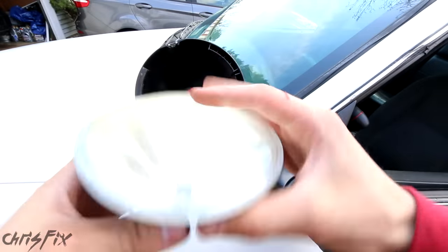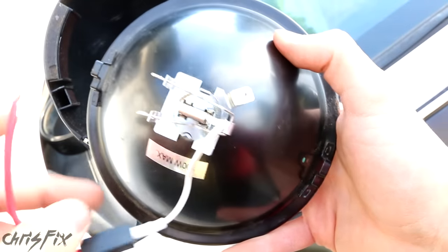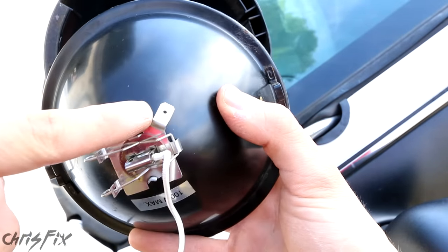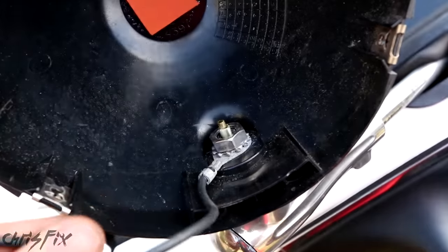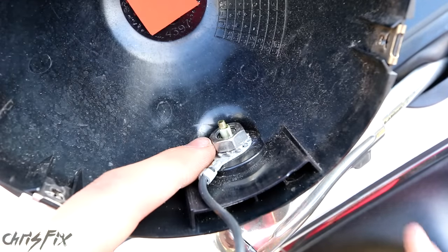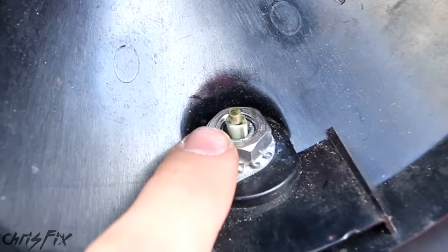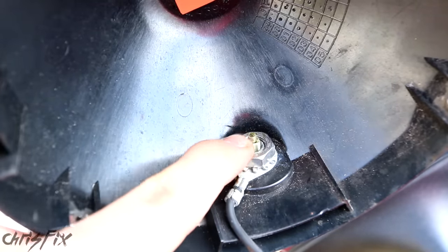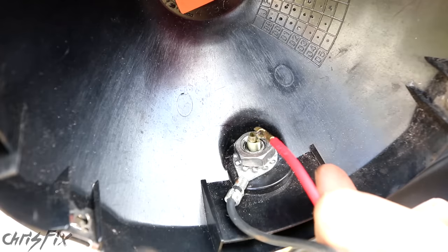I want to make sure you understand how this light bulb and wiring setup works — it's really easy. Here's the back of our light bulb. We have a red wire, which is our power wire that goes in and turns the bulb on. The power wire supplies power to the bulb, and after the power goes through the bulb, it exits through the ground wire, which grounds right to a bolt that grounds to the frame of the vehicle. There's a little tab in there — that's your power post. The power wire coming from the light bulb needs to go around that post, and it wasn't there, which is why we weren't getting power.